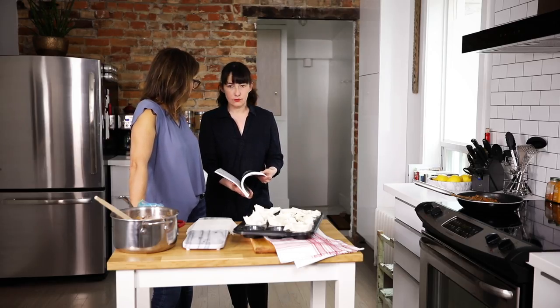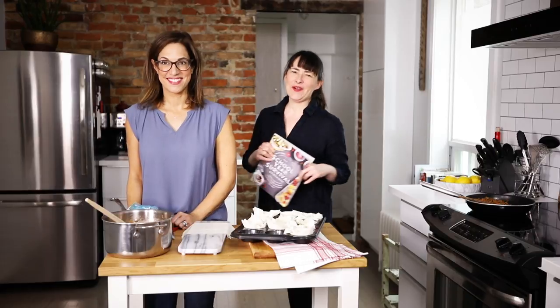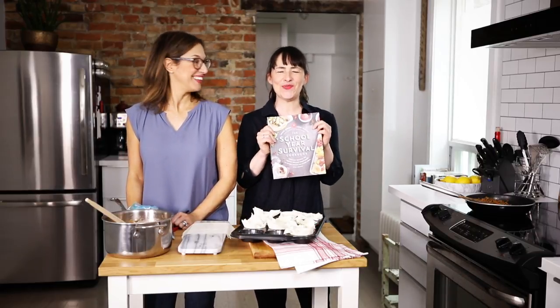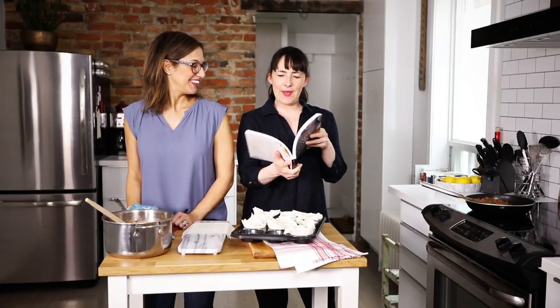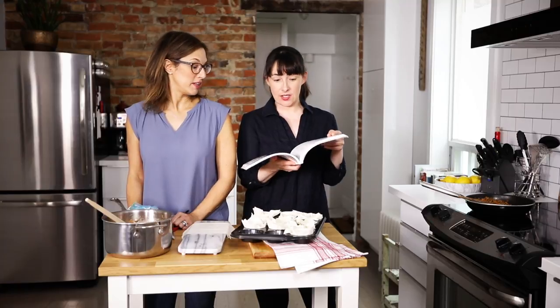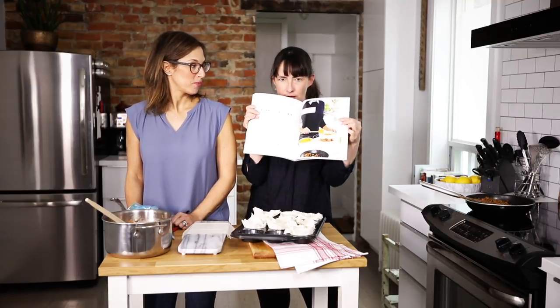We didn't change shirts. Hey, Hungry Parents. We're back with more videos from the School Year Survival Guide cookbook. This is a recipe that is one of Laura's favorites. It really is — this is her recipe. This is her making it in her book.